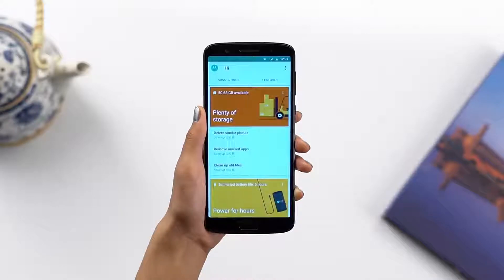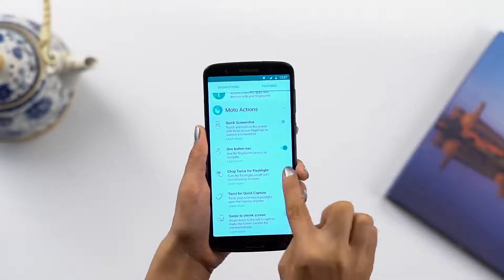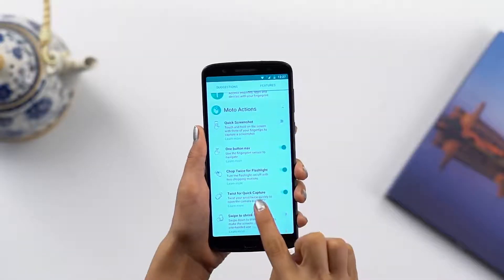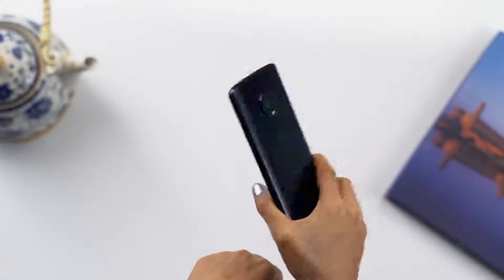It also comes with some really cool Moto experiences which make your phone more fun. Let's check a few of them out. Activate the chop twice for flashlight feature — then chop down twice to switch on the flashlight. Want to switch it back off? Just repeat the same action.